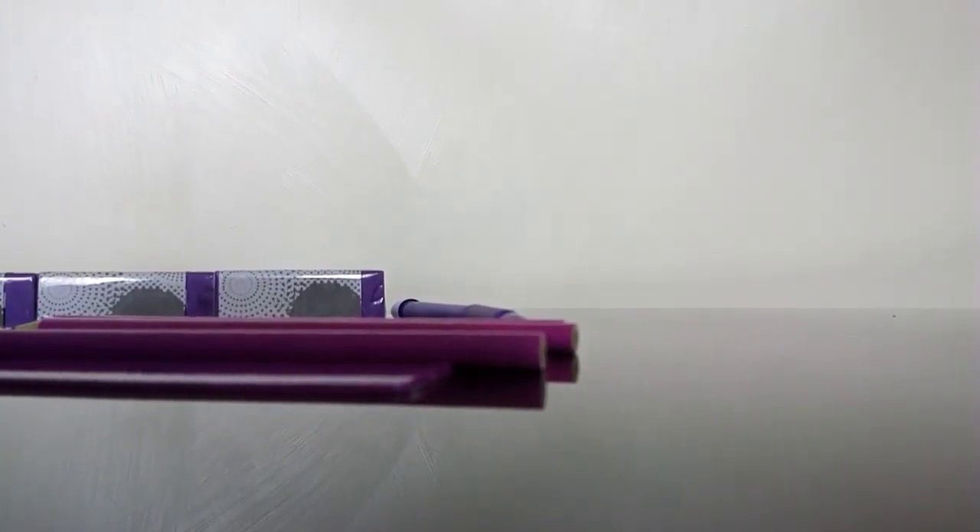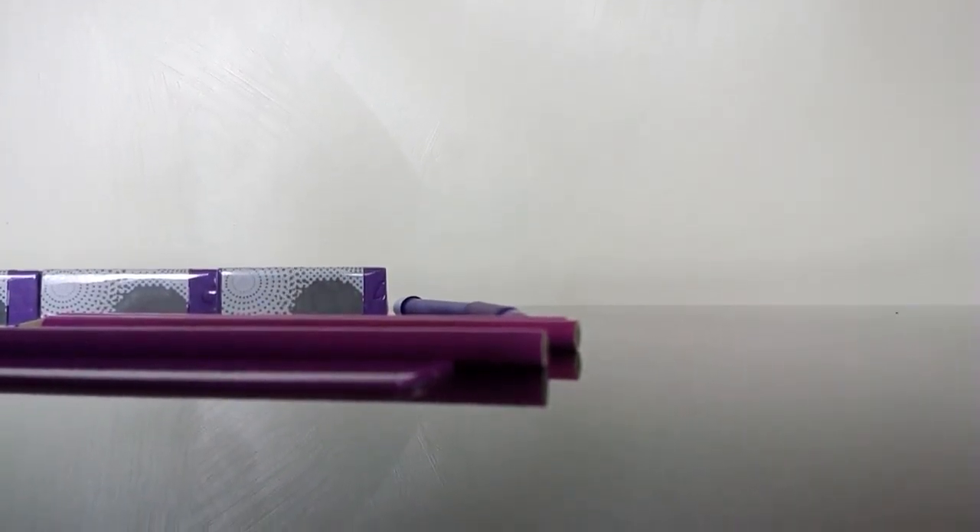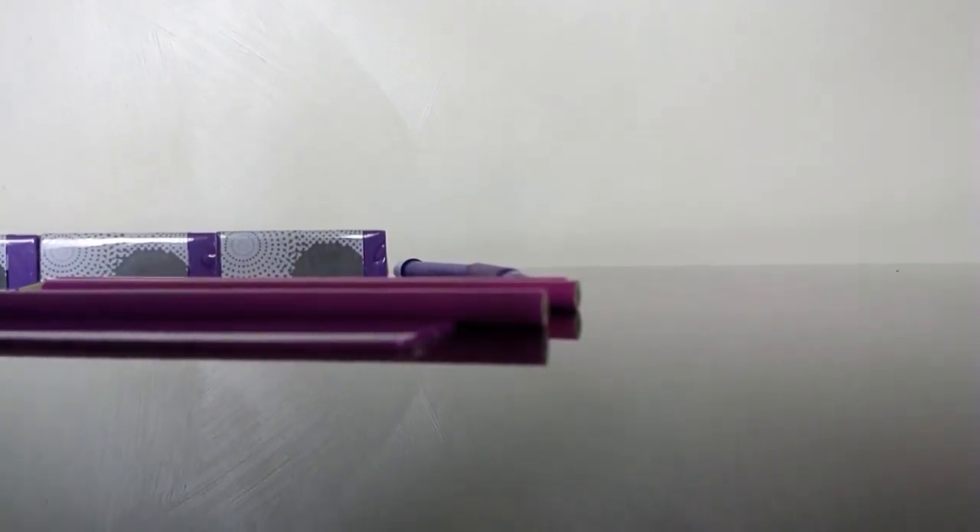Hey guys, so today we're going to open this stationery set. As you can see, I've got one hand because somehow my phone didn't feel like going with a selfie stick, so you'll have to see it this way because it's too big for my phone.